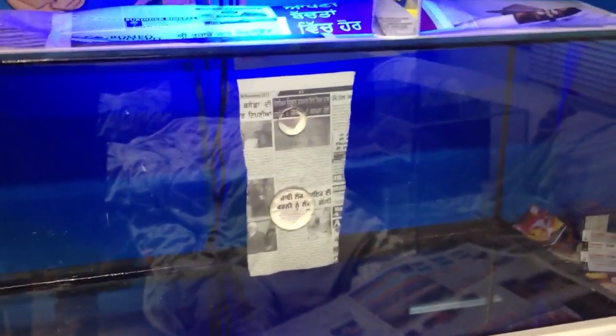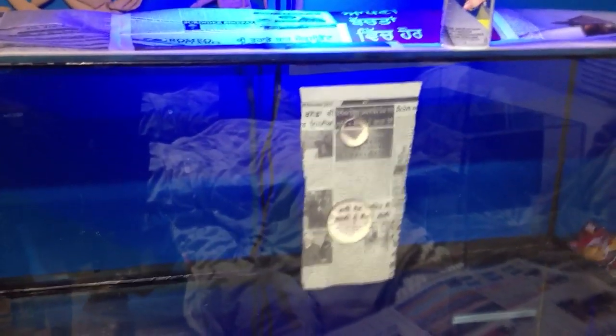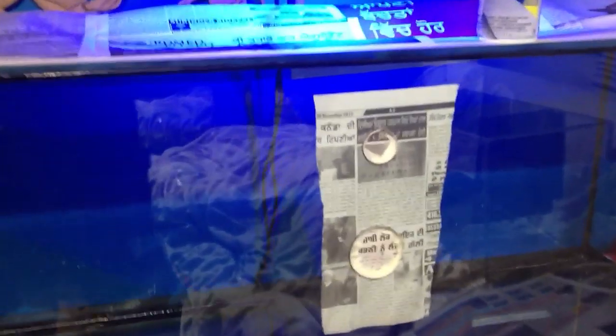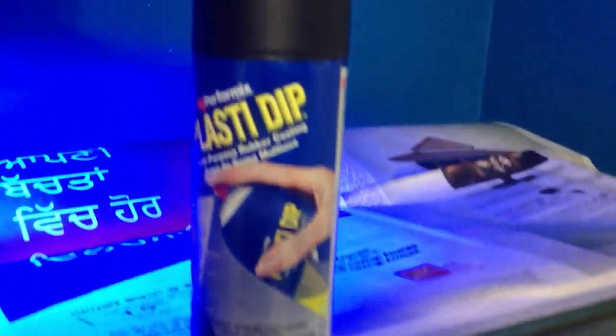There are a couple people online who use liquid paint and they kind of use a roller and roll it onto your tank. Good methods — I have nothing wrong with that. However, I did discover something new to try out. It's called Plasti Dip.